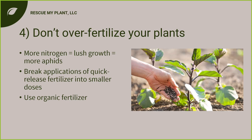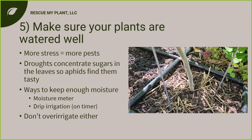A cultural control method is not over-fertilizing your plants. Aphids suck sugars out of leaves, and nitrogen causes lush new growth that aphids attack like crazy. If you apply a large amount of quick-release fertilizer, you'll have lots of growth but aphids will treat it like lunch. If using quick-release fertilizer, do it in small amounts over time, or use organic fertilizers which are naturally slow-release because microorganisms must break them down first.